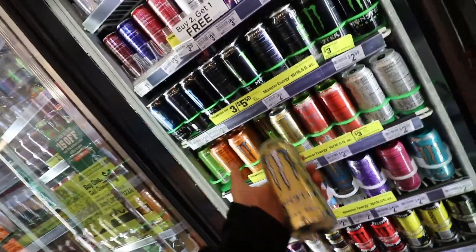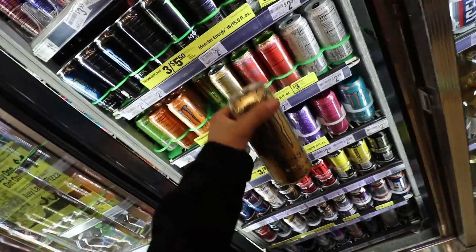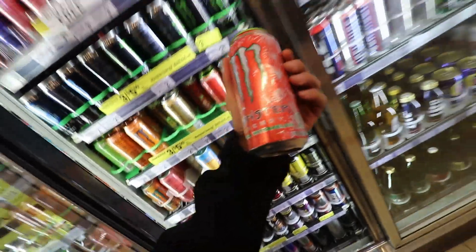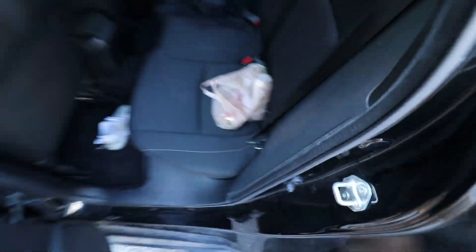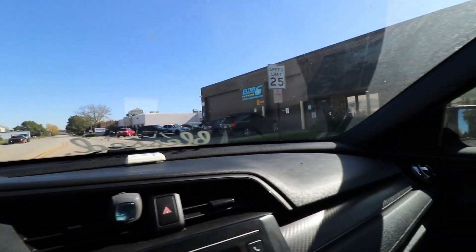Just a quick stop to get Mark a drink. I don't know which one he's gonna like, but I'm gonna take him this gold one — it's pineapple, it's really good, it's one of my favorites. So I'm gonna see if he likes it, and I'll get myself a watermelon.